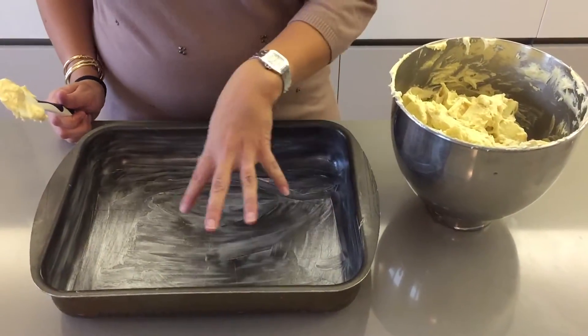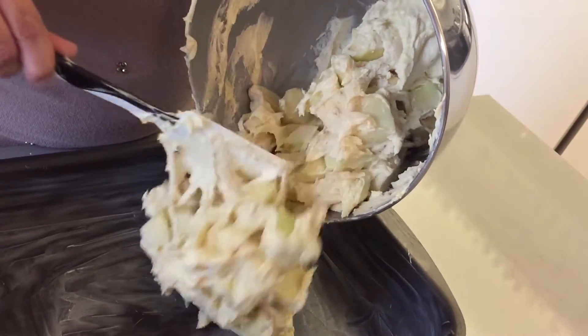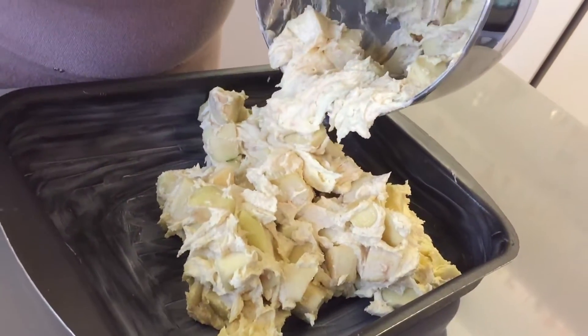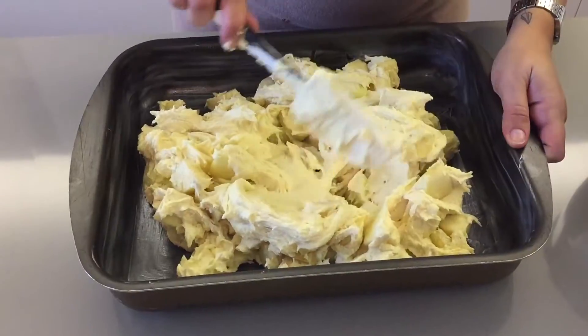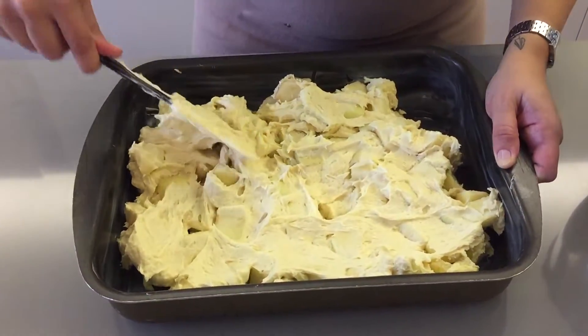I have buttered my pan just to avoid any sticking, and now you're just going to pour the batter inside with all of your apples, then level it out using your spatula. Your cake will need to bake for one hour in your oven until you see it's nice and golden on the top.